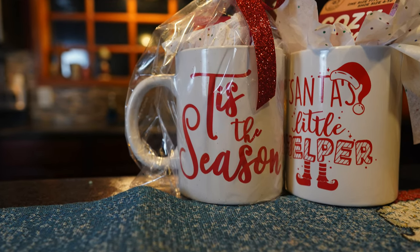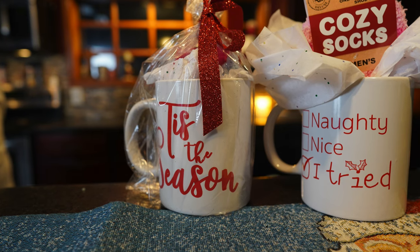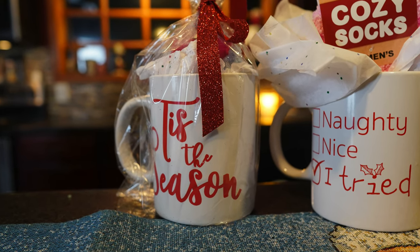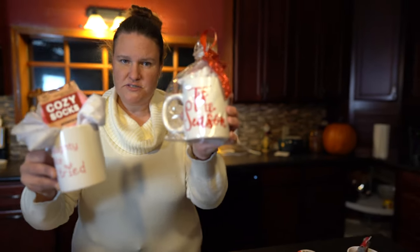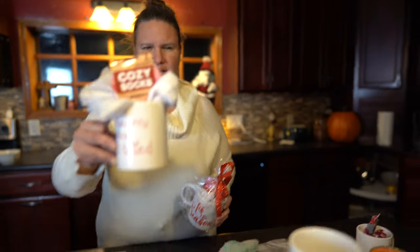Aren't they cute though? I mean, it's so simple to create and you can put candy in here if you want, or different color tissue paper, or like I said, you can wrap it like this with a bag. But I actually kind of like it without the bag.